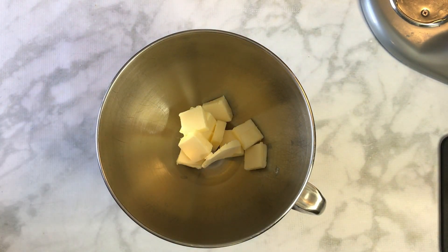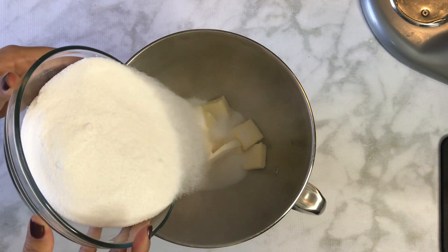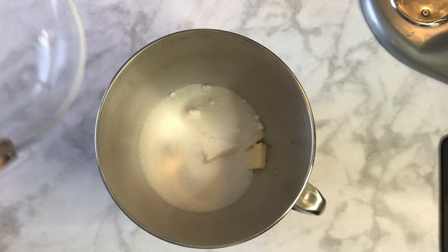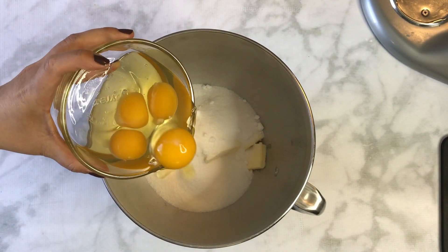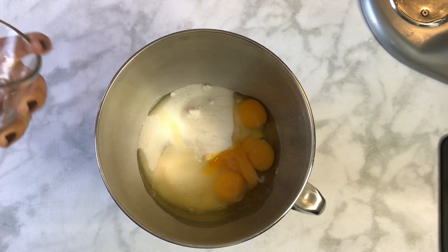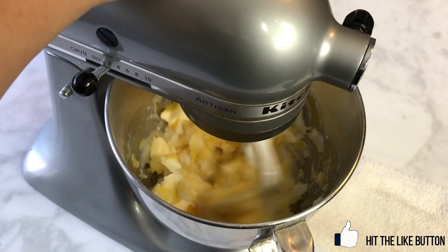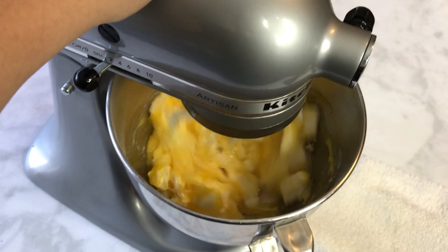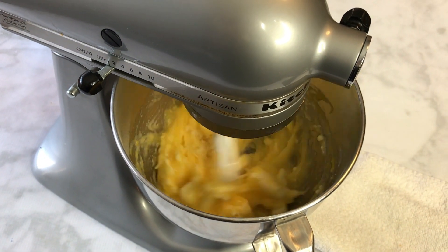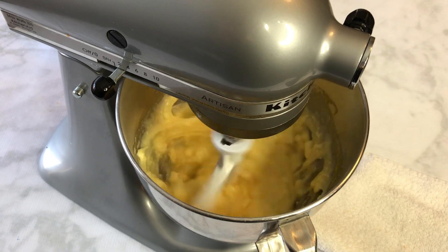To begin, I'm taking three-quarter cups of unsalted room-temperature butter — I cut it into smaller squares, but you don't have to. I'm also adding two and a half cups of granulated sugar and four room-temperature large eggs. You can use a hand mixer instead of a stand mixer. I'll cream all of these together for approximately five minutes; you will have little lumps of butter and that is totally okay.